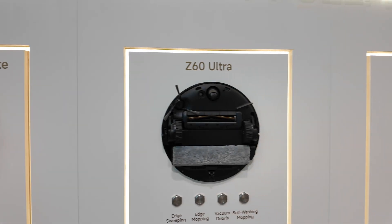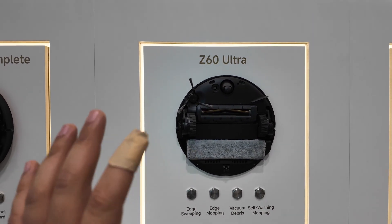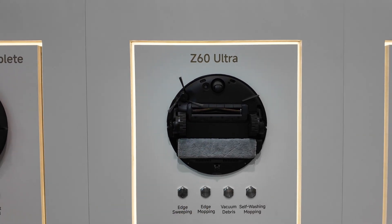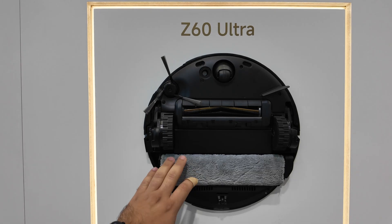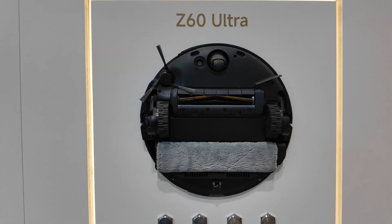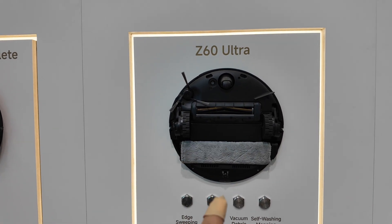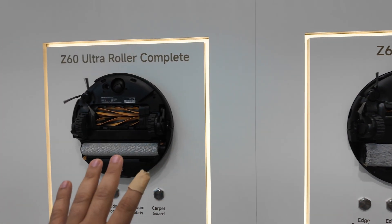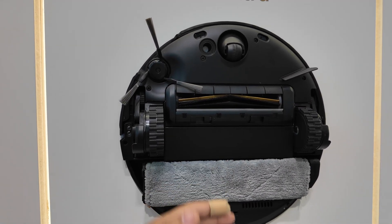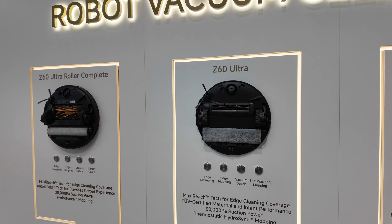On the other hand, they do have a tracking version, but they explained to me this is still a concept. They might not actually release this and may skip this generation, releasing another gen next year. Part of the reason is there's no carpet guard for it, so they're trying to figure out how to create one to cover the tracking knob. In theory, cleaning performance should be better on a tracking version versus a rolling one, because there's more surface area and more of the brush roll in contact with the floor.